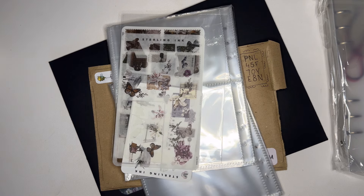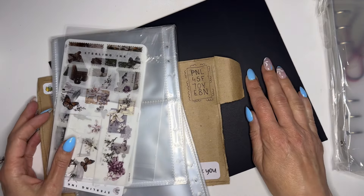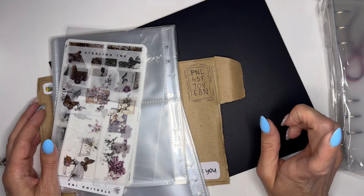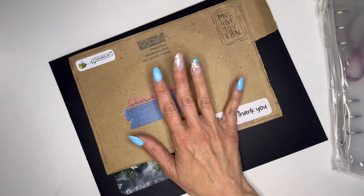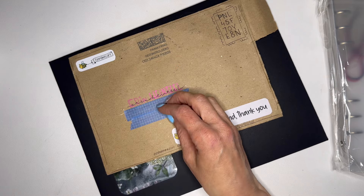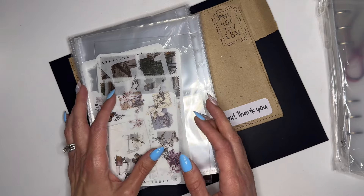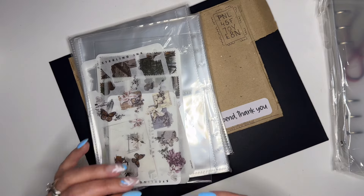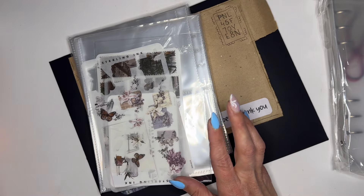Lately I've had a lot of stickers coming in. I just got my order from Starling Ink — the monthly subscription. I had someone send me some personalized stickers that I've already looked at but want to share with you because they are the cutest. I also became an affiliate for According to Ellie, so I have a lot of sticker sheets and stuff.